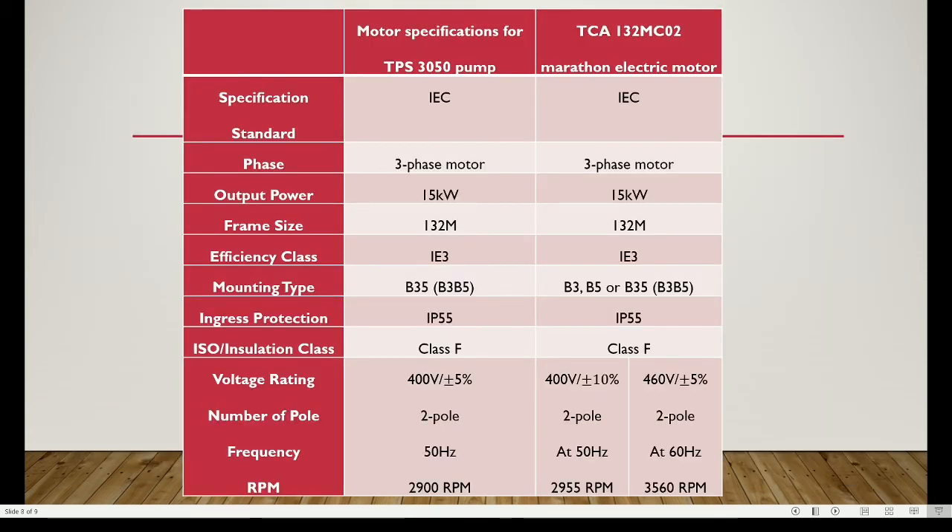From the comparison table, the motor has IEC standard and is a three-phase motor giving 15 kilowatt output power. The frame size is 132M, efficiency class is IE3, mounting type is B35, ingress protection is IP55, and installation class is Class F, meaning the maximum temperature of the motor winding is 155 degrees Celsius. At 50 hertz, the voltage rating is 400 volts rotating at 2955 RPM. At 60 hertz, the voltage rating is 460 volts rotating at 3560 RPM.